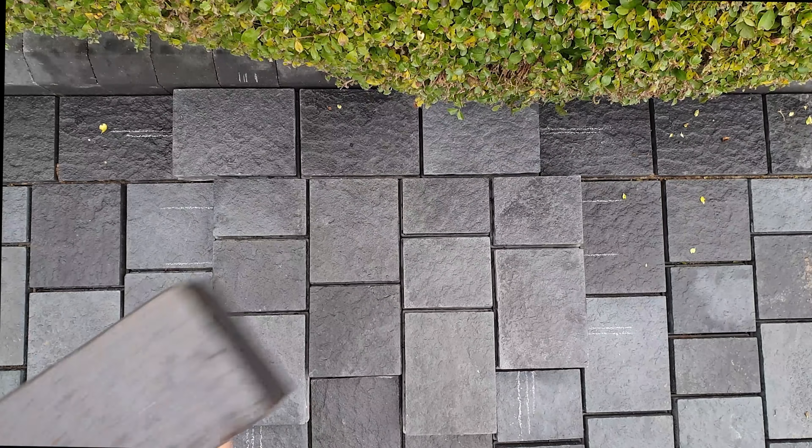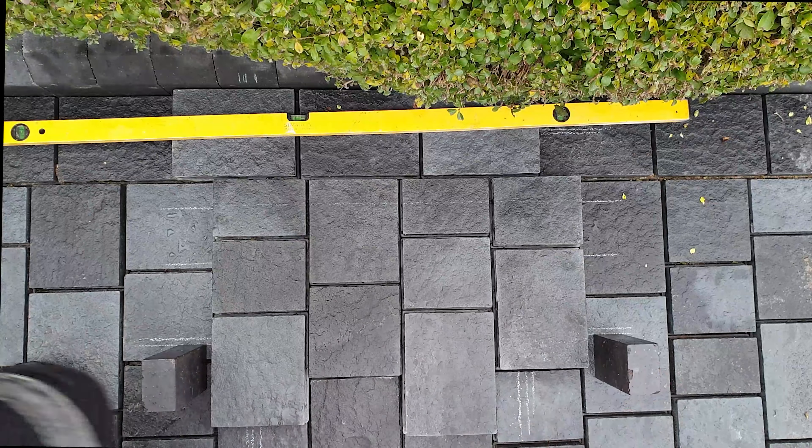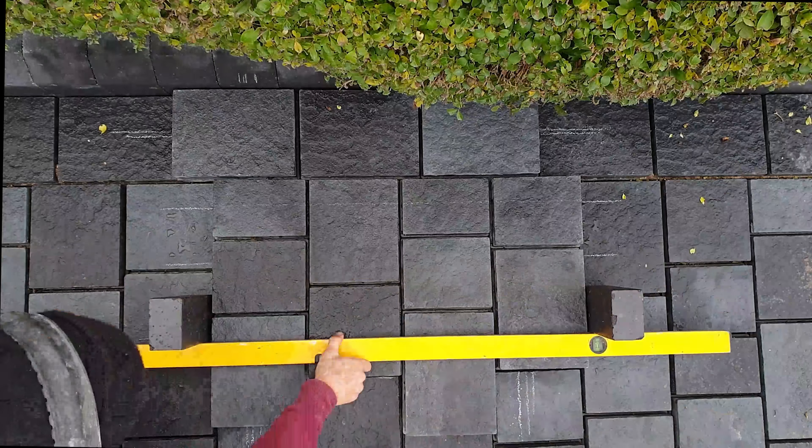Then find something with a right angle, like these engineering bricks. If the engineers cover the chalk lines, the straight edge against them plumbs up the exact lines to be marked.